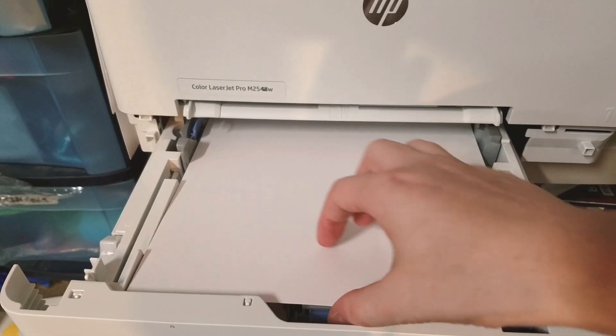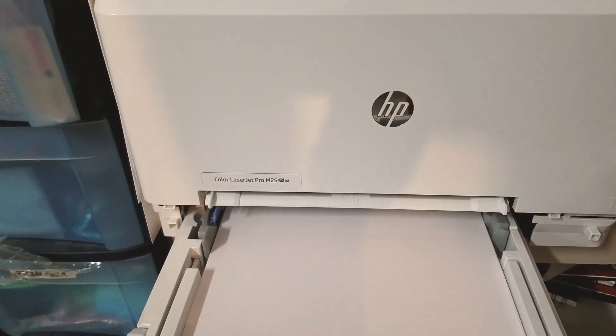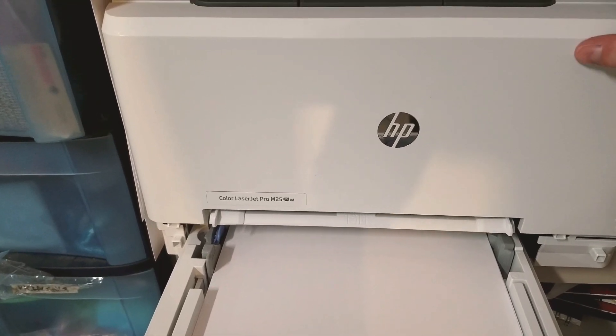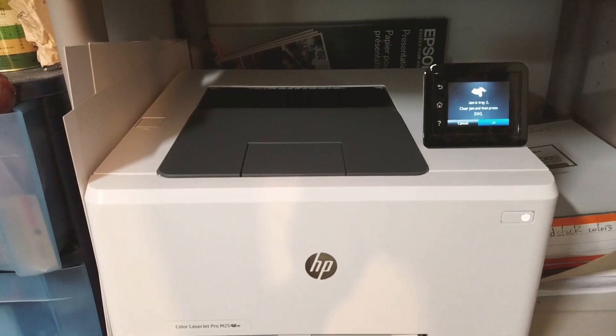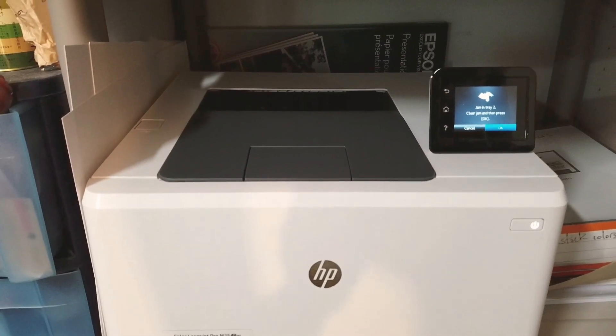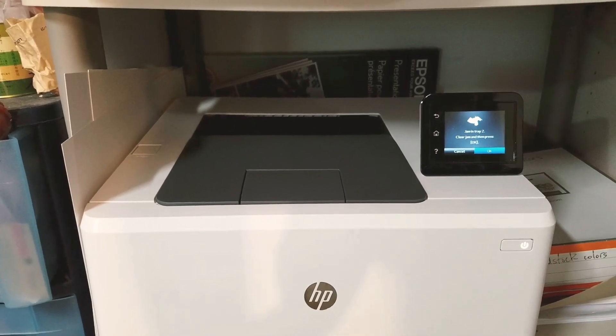I lifted it up so you guys can see, but it didn't even pick it up at all. So what I'm going to do is cancel this job, head over to the print settings, and see if there's anything else we can do. If not, we may not be able to print on something as heavy as Strathmore mixed media paper.